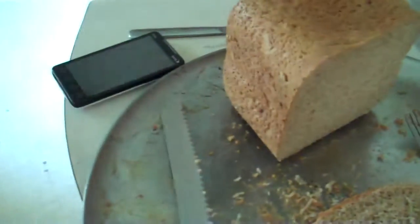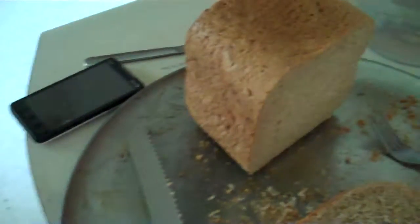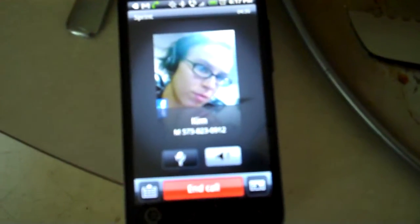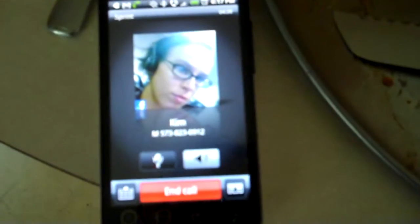Did you call it 'Cooking with Mike'? No — I don't usually name it until I edit them together. Say something, Kim. Hey, baby. Hello. How do you like that freshly made bread with a thin spread of... what do you call that? Mustard. All right.